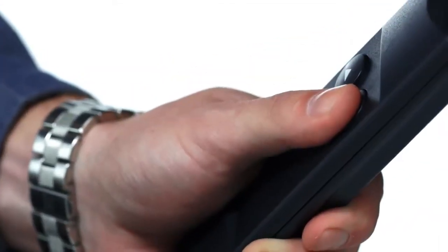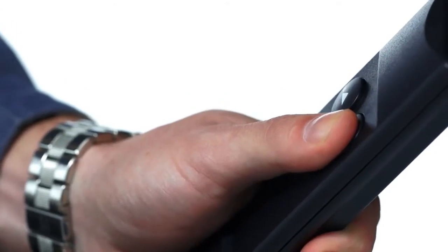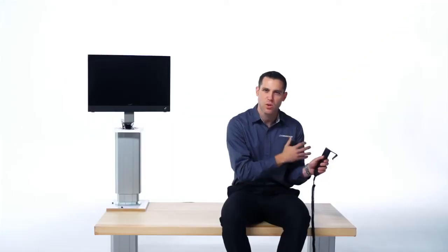What you do is hold down the down button for five seconds on the control. After five seconds, you'll hear the control click, and our columns are now synced together.